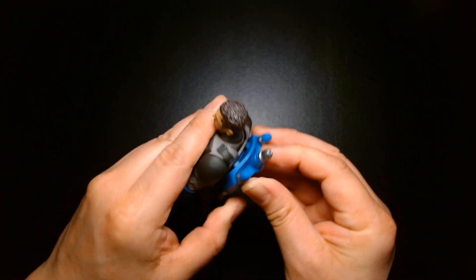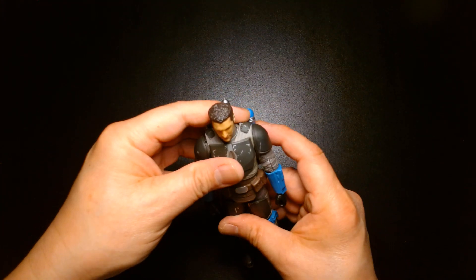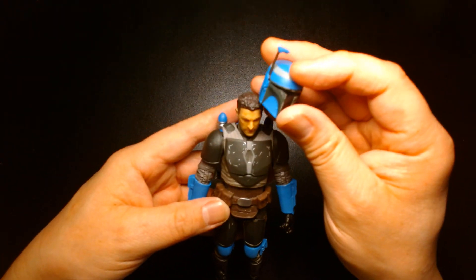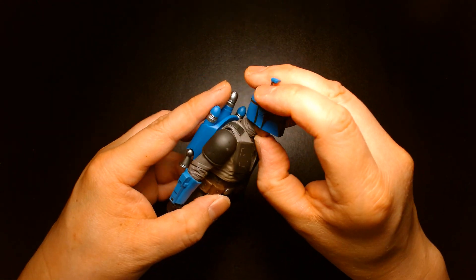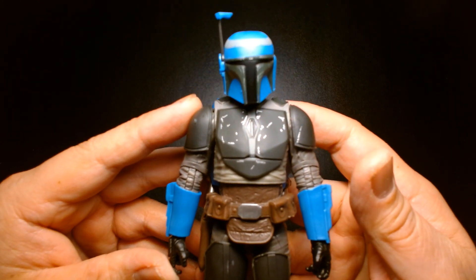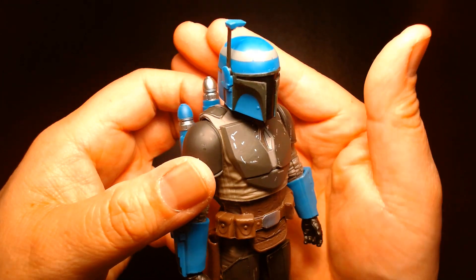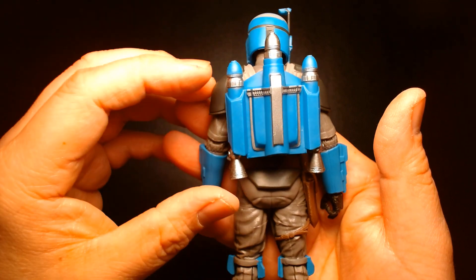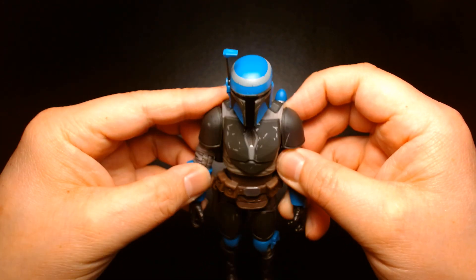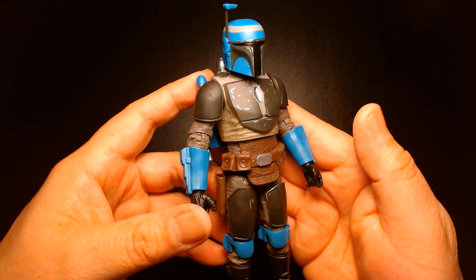I kind of regret not getting the Death Watch Black Series figures — I still might change my mind. The reason I didn't pull the trigger is that with the older Clone Wars 3¾-inch figures, I amassed a large collection of Mandalorians, and I felt I'd be doubling up. But the Black Series Death Watch figures looked amazing. I just didn't want to commit to army-building a handful of them. Here he is fully outfitted with his jet pack and helmet — looks cool. You could buy a couple, do a head swap, and run them as generic cannon fodder for Bo-Katan's army.